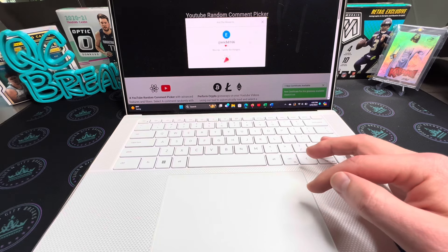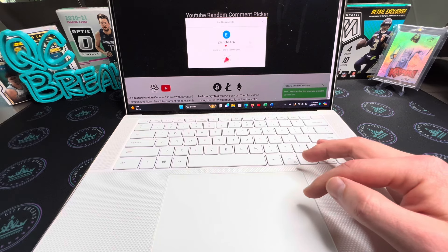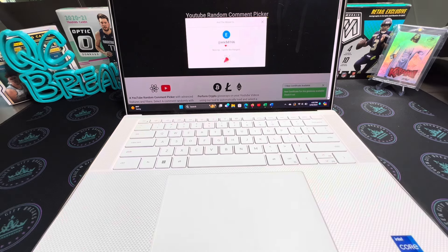So Eric b8166 — 'Nice rip, I prefer the hangers' — well, you got it! All you have to do is email me your info at qcbreaks77@gmail.com. You have until April 15th to go ahead and claim your winnings and I'll ship the hanger box right out to you.